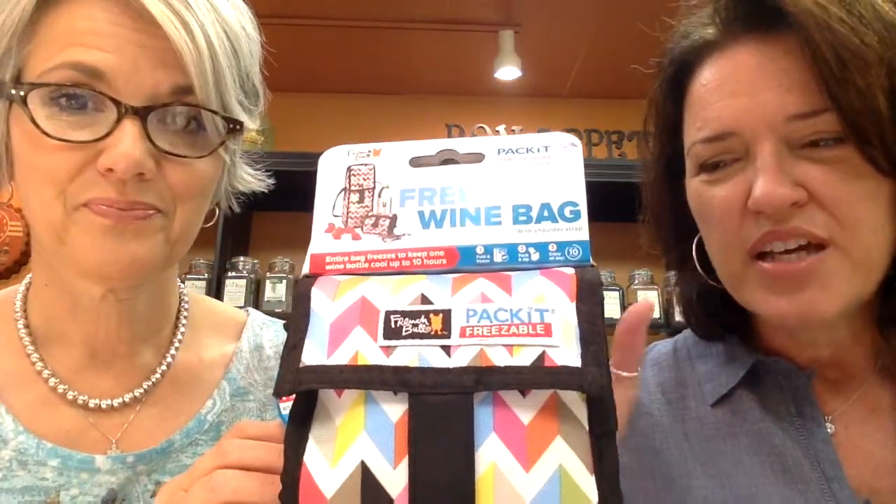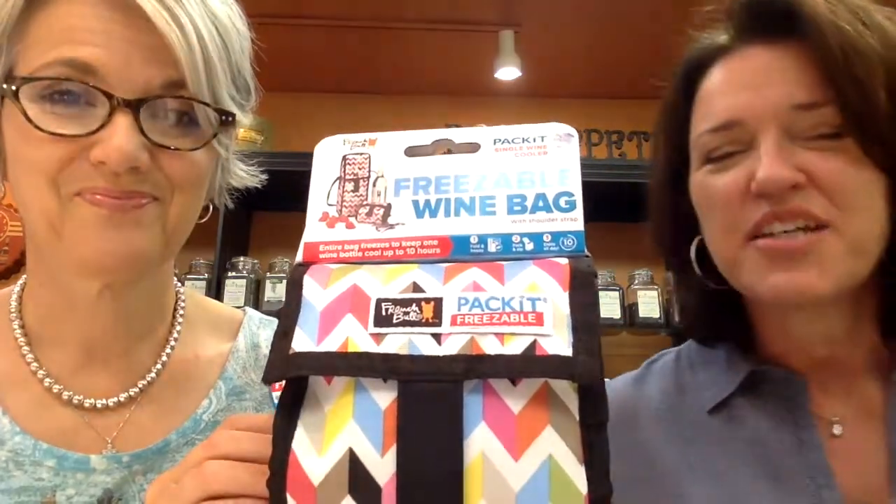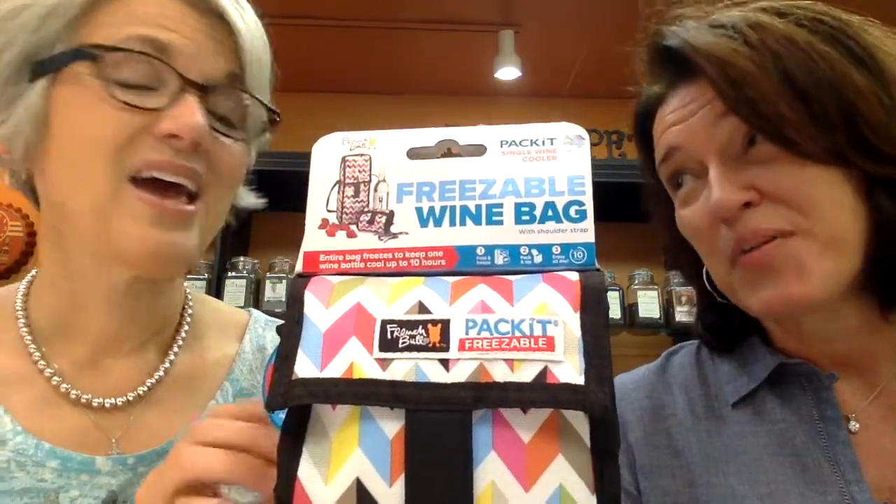I just had to share with you all some of the amazing fun wine gadgets, gizmos, and accessories that Sharon has in her store. So Sharon, let's start with this. This is a freezable wine bag — you put it in the freezer, freeze it up, and you can stick a bottle of wine in it and take it with you. It keeps your wine cold for a long time and it's been very popular. She also has one that accommodates two bottles, and she carries it in black, but I think these fun colors are great.